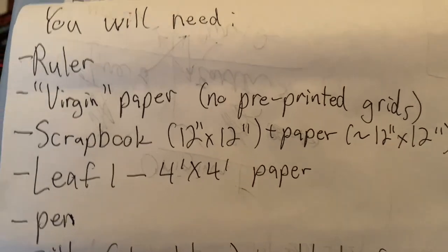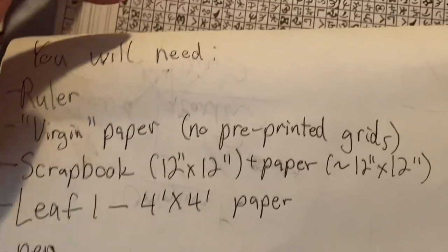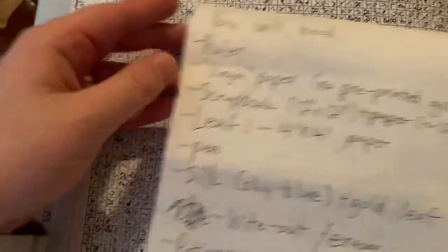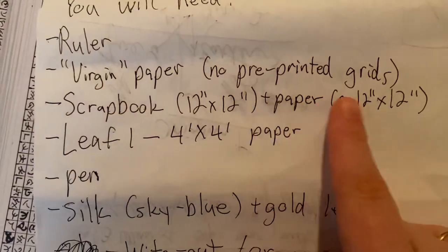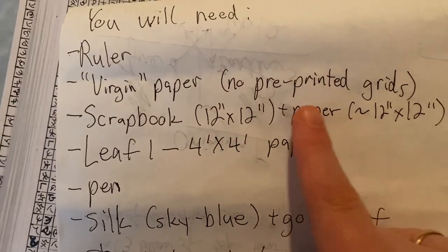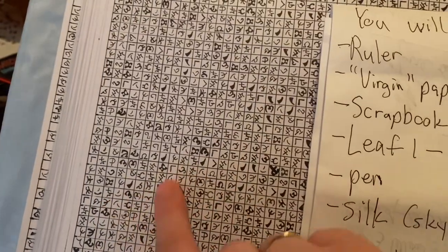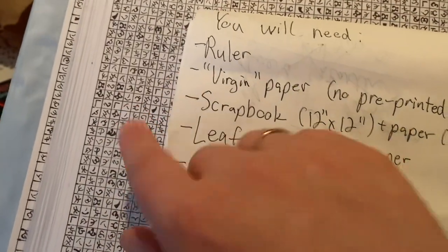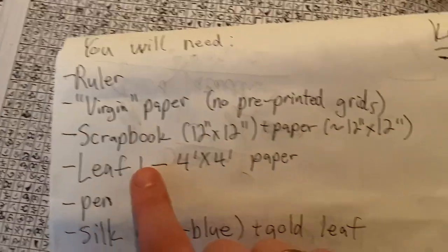Obviously let's start with the basics — what do you need? You will need a ruler to make grids, and most of them will be 49 by 49 grids, just like you see here. You will need virgin paper — no pre-printed grids, unfortunately. You will actually have to draw those out yourself, making lines by hand. You'll also need to measure carefully, figuring out the exact lengths, and you'll need to do a lot of dividing by 7 or 49.